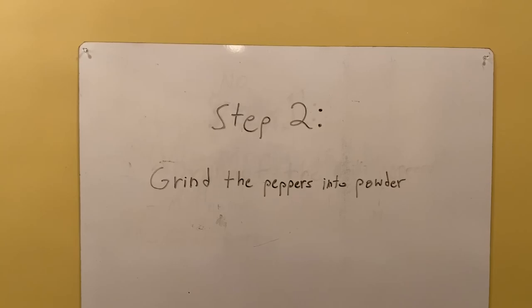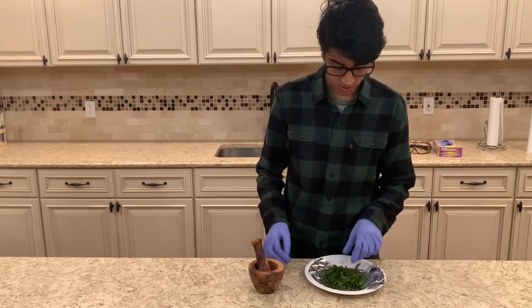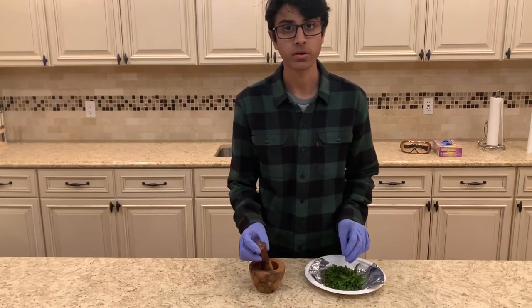Step two is to grind the peppers into a powder. I'm going to let them sit in the toaster for around 10 minutes. Now we're going to grind up the peppers into a powder.